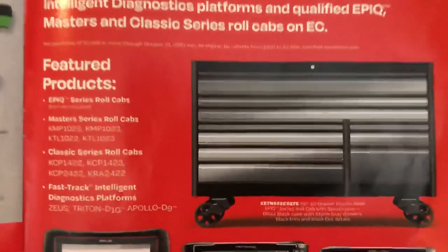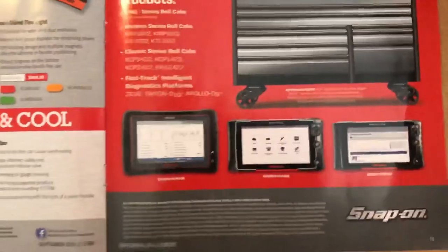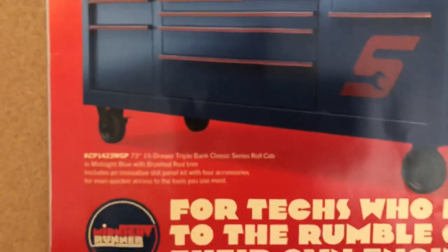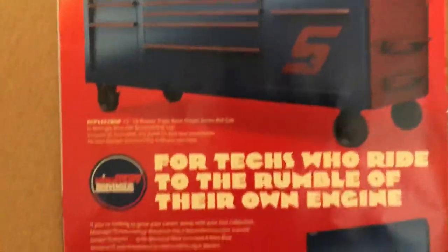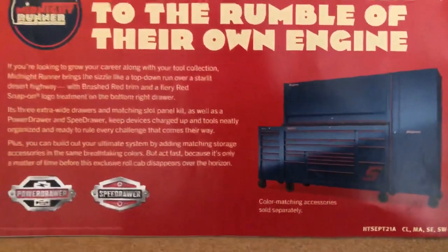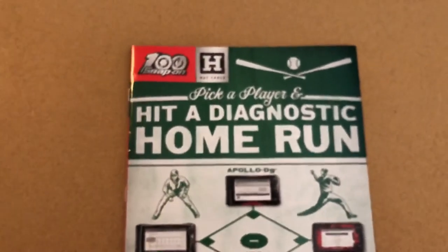Going a little slower so you can see these things. Very cool. There's a good-looking box right there — 73-inch, Focus series, midnight blue with red trim. That's what I got for you today. Thanks for watching — look forward to seeing you in the next one. Be sure to like, subscribe, and all that good stuff.